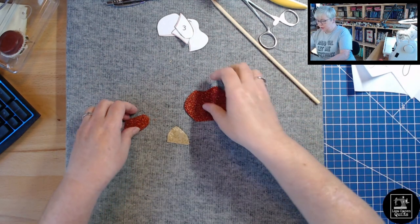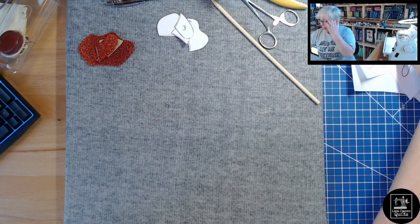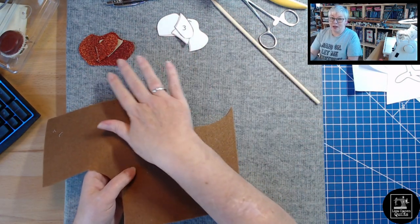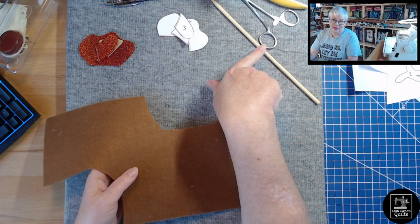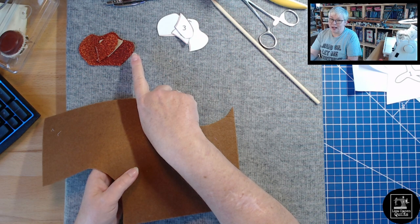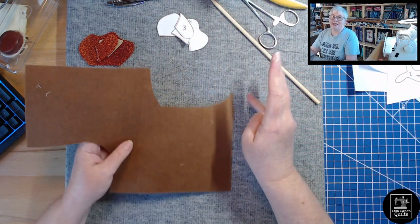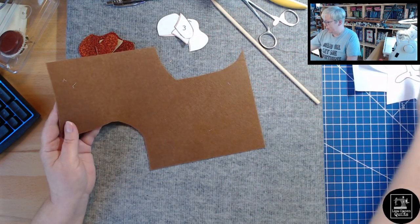Those pieces are done. Now let's revisit the feet. You could absolutely do the same method I just did for pieces three, four, and five for the feet too. Sometimes you see me struggle to turn things right side out — you should have seen me try to do the feet that way, it was not fun. This is way easier: I'm just going to use a single layer of felt for each foot.